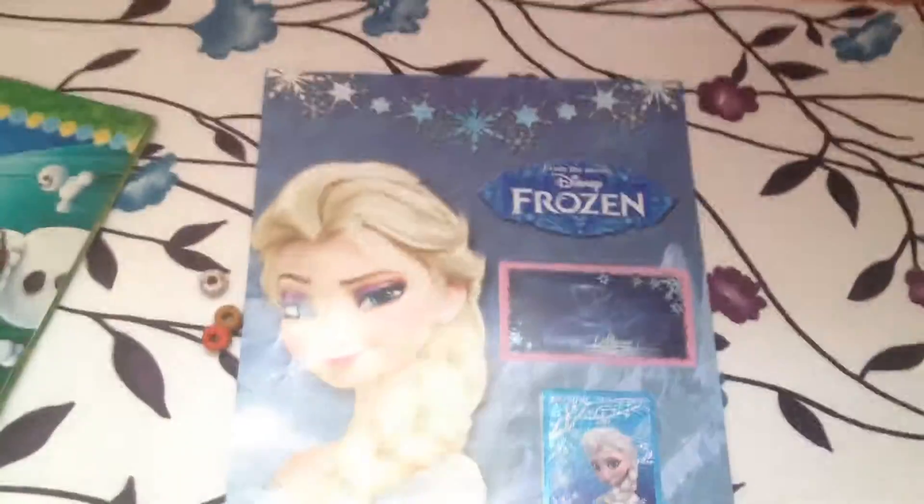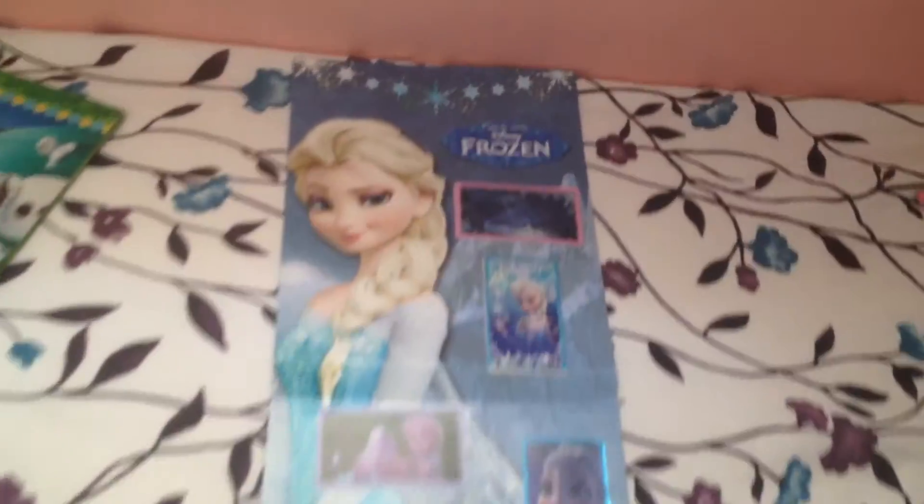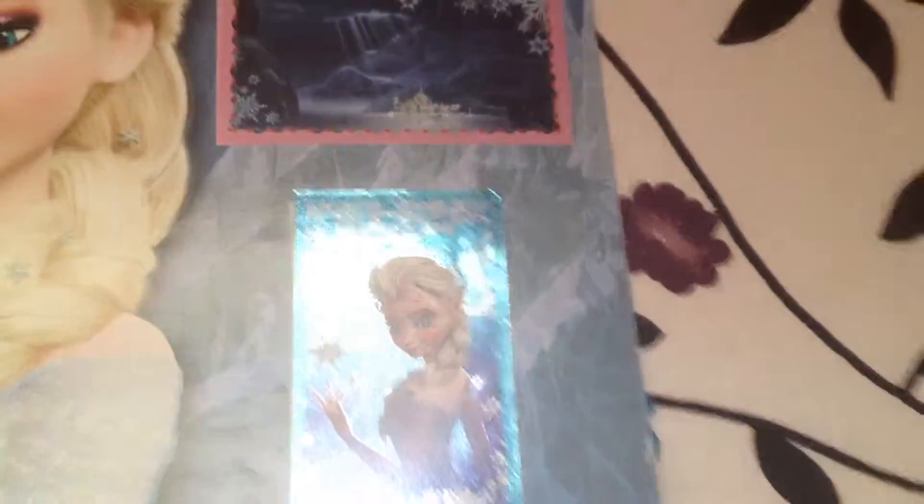It also comes with this giant poster — I have to stand up to show it. This is the poster — it's two-sided. This side is the poster of Elsa, and on the other side there's Anna. Each of them has specific stickers that correspond to the character, so I'm just going to go down this slowly.